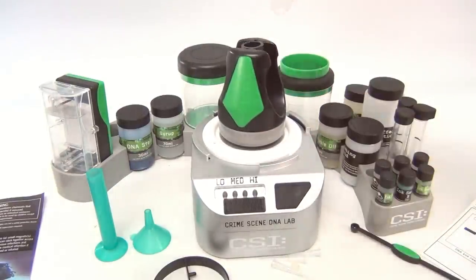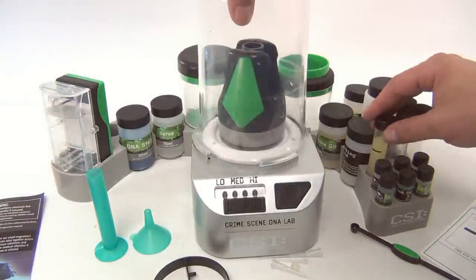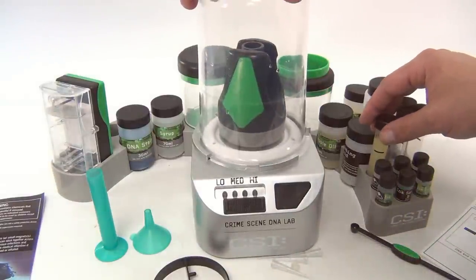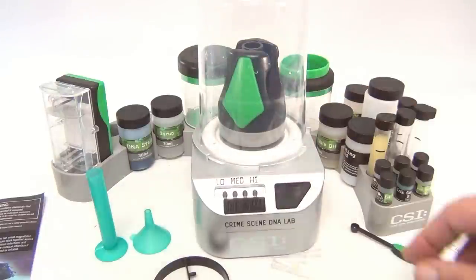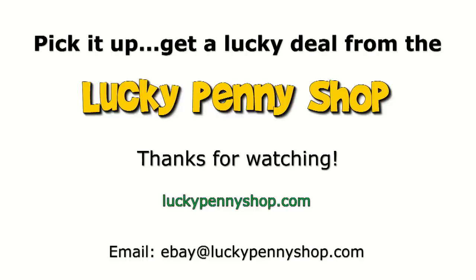We can check it now — yeah, that mixed up great. So there you go — it is the CSI Science DNA Crime Scene Lab. Thanks for watching our eBay product video, and always remember: if you see a lucky penny, pick it up.